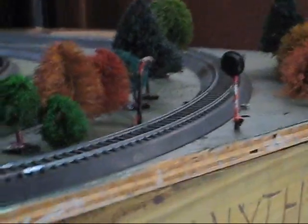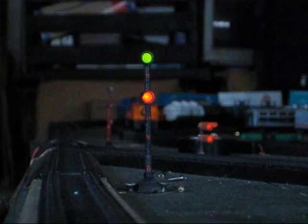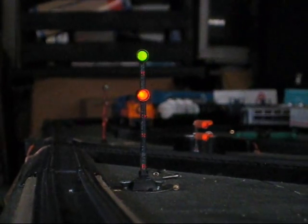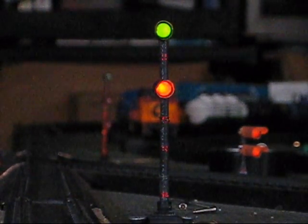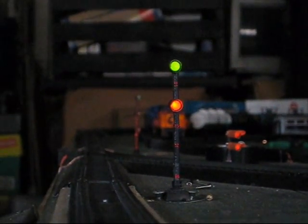Now let's take a look at our West End Loop interlocking signals. This view shows our mainline signal, and just like at East End Loop, it shows a clear indication because the system is at standby. We also have our siding signal, which is a two-target dwarf, showing a red indication because the switch is set against the branch line.